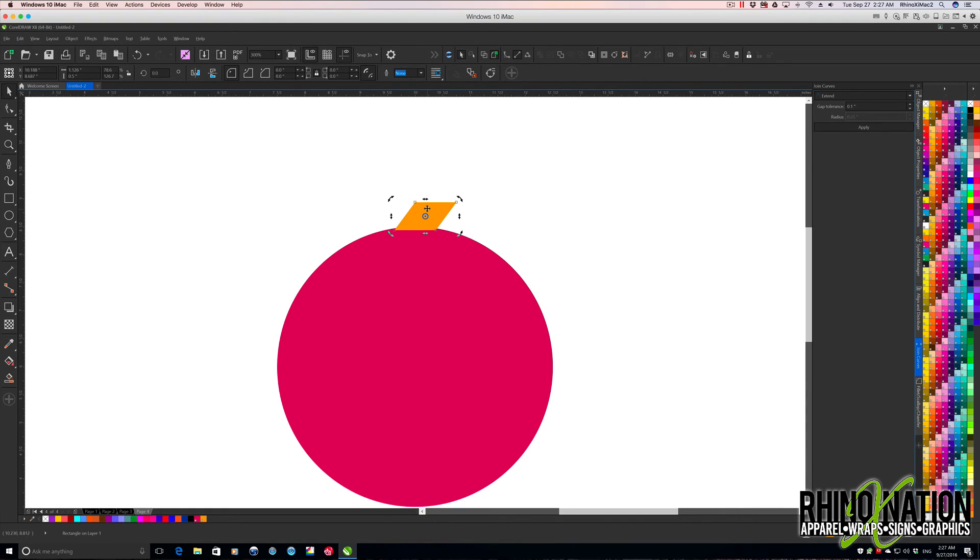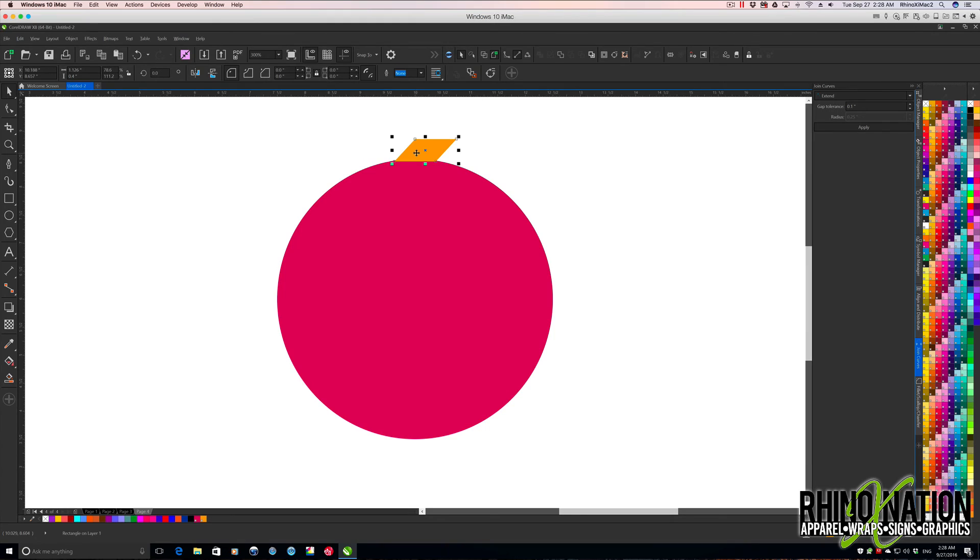I'm going to click again to bring up the little squares and make this a little smaller — maybe 0.4 inches tall. Since we made it smaller, let's arrow it down so it's inside the circle. Now click on it again to bring up the rotate, grab the center point, and put it right in the center. We'll bring up our Transform panel, click the rotate box, type 360 divided by 12, hit Return, add another copy, and apply that all the way around.